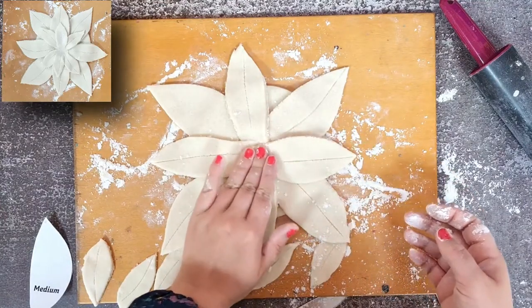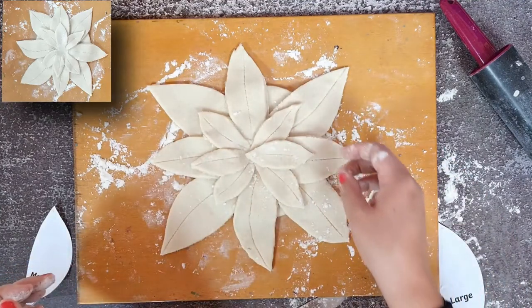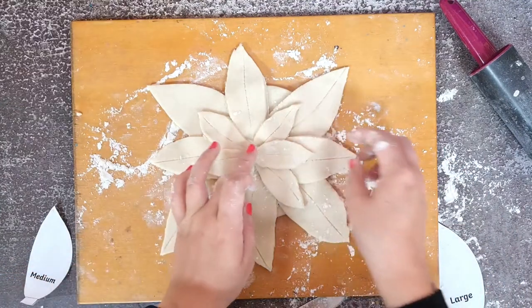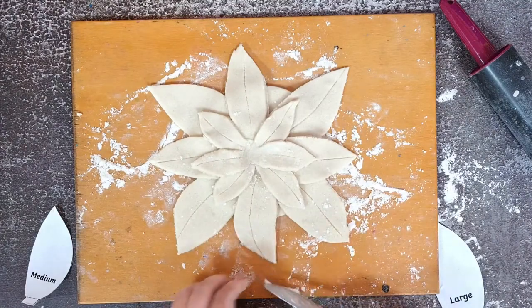Finally, add the six small leaves on top of the medium leaves in the same position as shown in the video. If you feel some of the larger leaves are too long, you may wish to trim them down a little bit until you're happy with the shape.